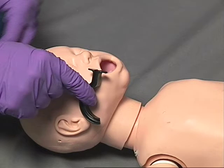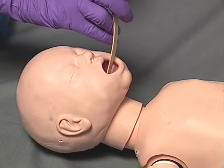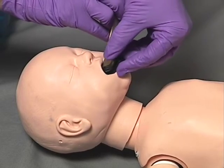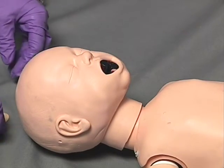Once the correct size adjunct is determined, utilize a tongue depressor or other similar device to move the patient's tongue forward and down.